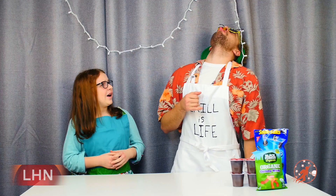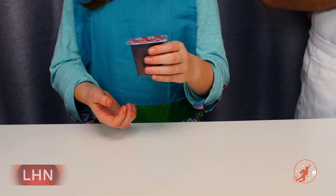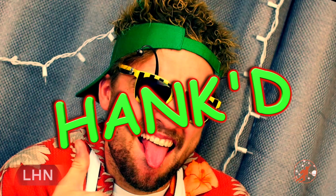You got Hanked! Ok Hank, food goes in our mouths, not our noses. So first we need our basic chocolate pudding. I like to use the store-bought, but you can also use homemade pudding. Next we'll need a clear plastic cup. Hank, can you hand me a cup please? This is a hammer. Yeah, I handed you a hammer instead of a cup. You got Hanked!